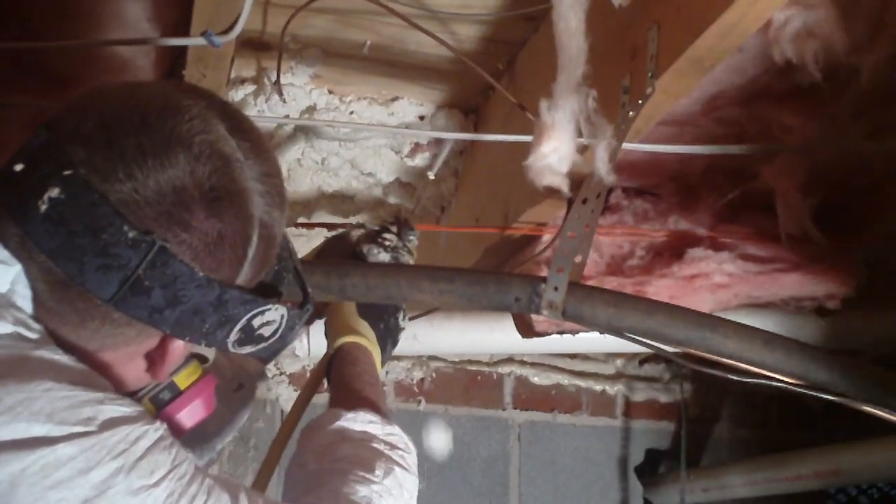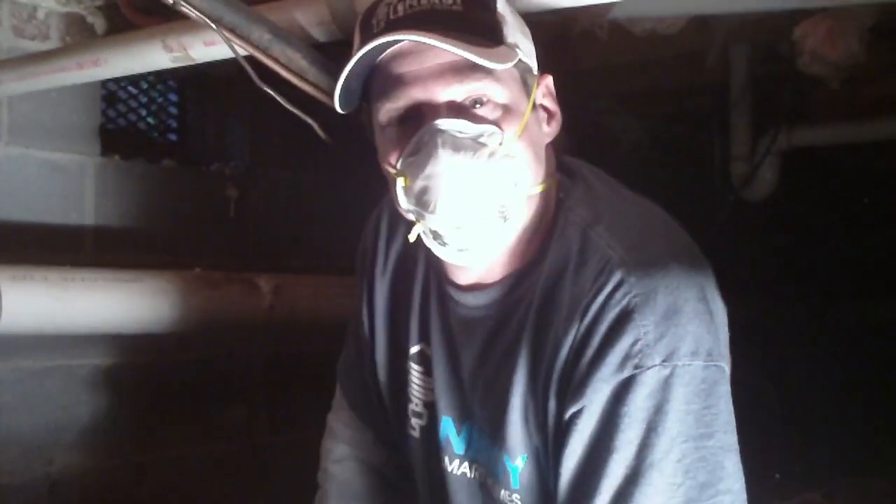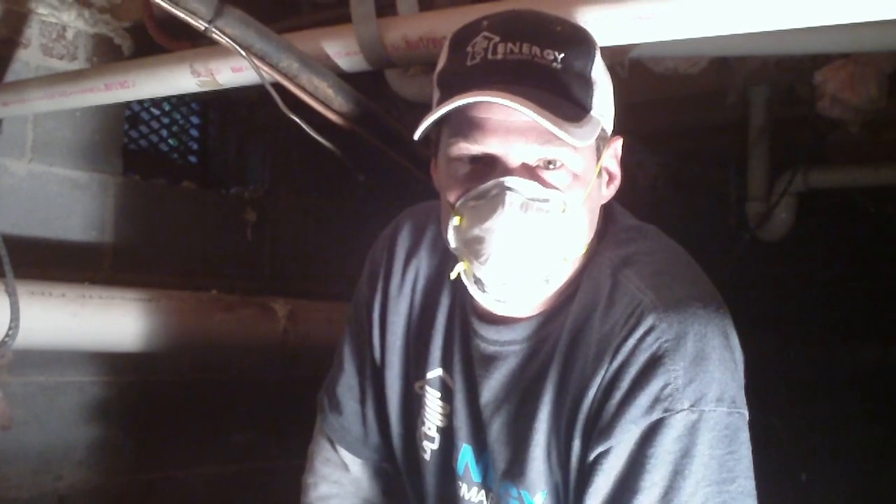We're all sealed up here. We'll continue going through the crawl space sealing the rest of these. If you have any questions, look us up on our website at www.energysmarthomes.biz or give us a call at 803-656-5222. Thanks.